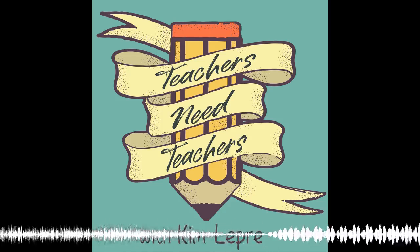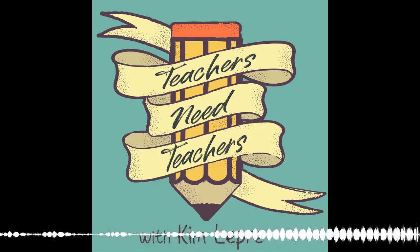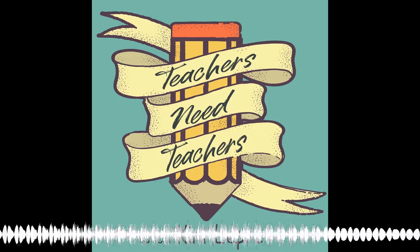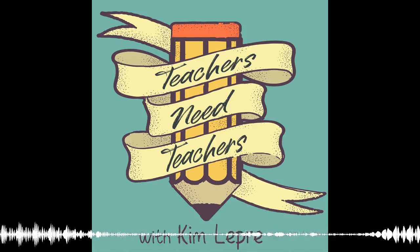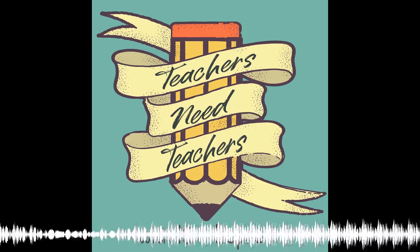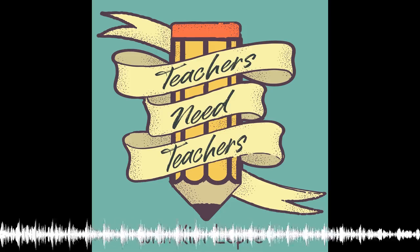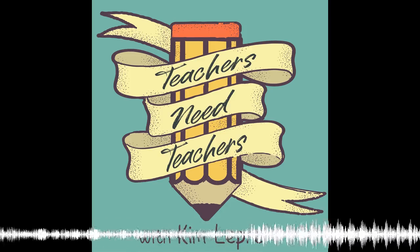Thank you for listening to the Teachers Need Teachers podcast. I hope you like the show so far. If you do, you can go to teachersneedteachers.com/podcast. Also, if you are a newer teacher and you're interested in weekly group coaching and working with me, be sure to check out teachersneedteachers.com. I would love it if you could go to your favorite podcast app like Apple Podcast, Google Play, or Stitcher, and subscribe, rate, and leave a review — it would let me know how I'm doing and how I can move forward and make this better. Have a fabulous day!